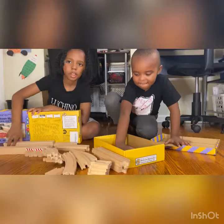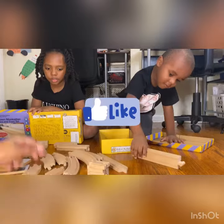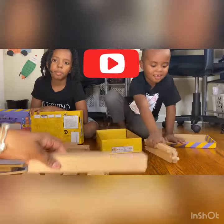We actually got two sets. This is the platform and it has magnets on here — you attach it to this piece. It comes with two of these and two of the stations.